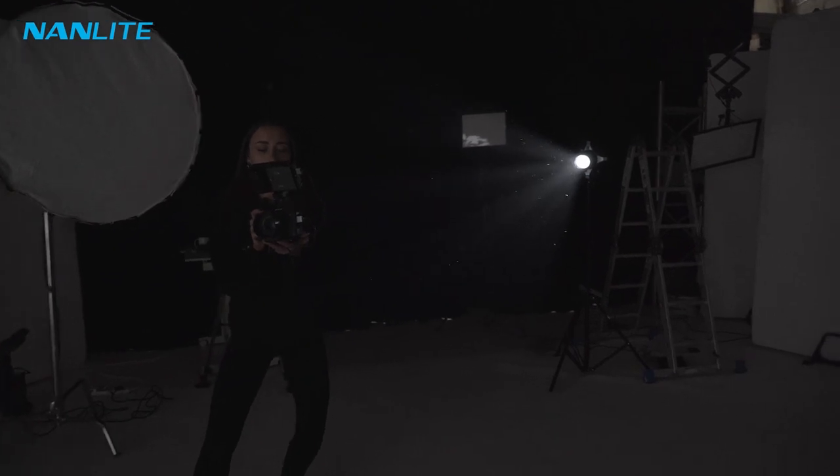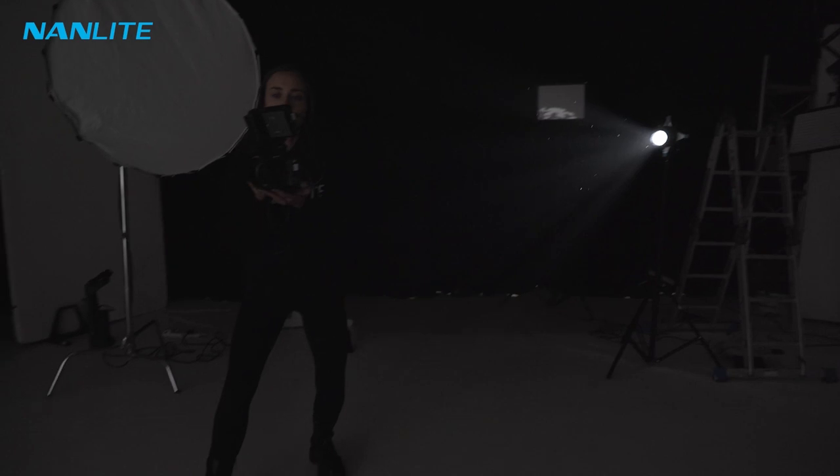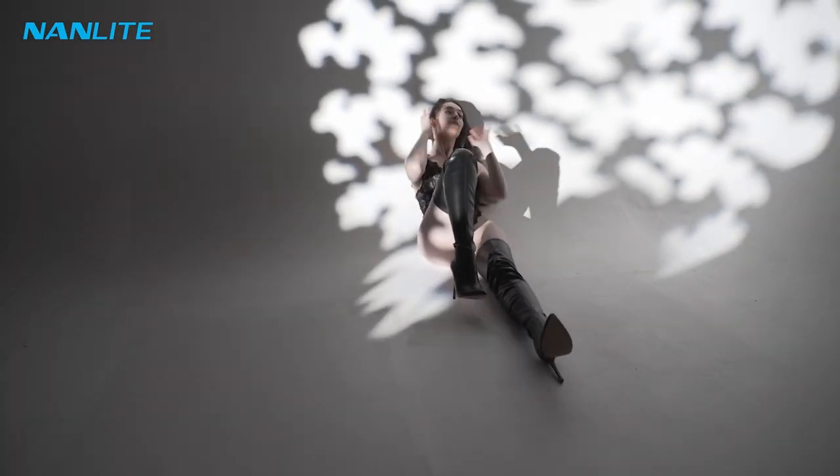When you're pointing the projector straight ahead it obviously stays in the same shape, but if you move it to the side you can warp the projector and create some different images with the gobos as well.